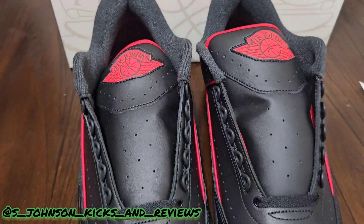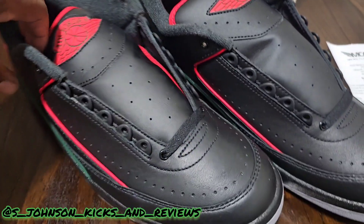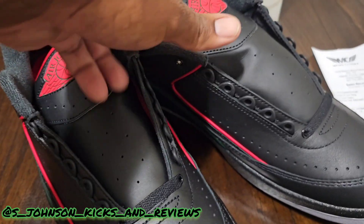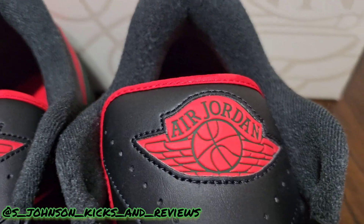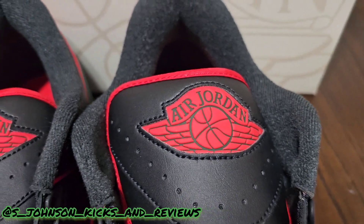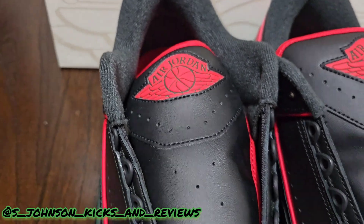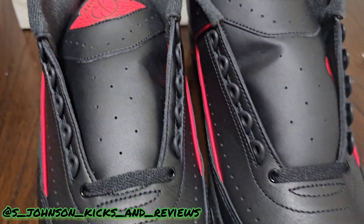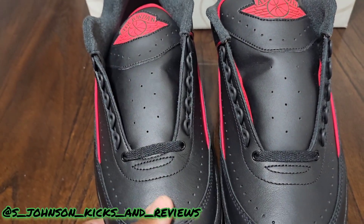I immediately wanted them after I saw them at DTLR but they did not have my size. This is a smooth colorway right here — you can see they got the green outline on the Air Jordan logo. You got a nice dark black on the shoes, very nice.